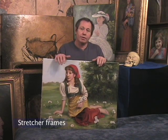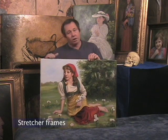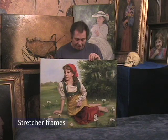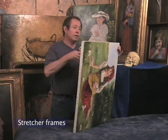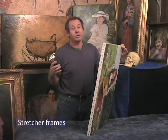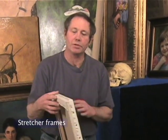If your canvas should loosen up on the frame, the best thing you can do is to remove all of the fasteners, as I showed you how to do earlier. Loosen the whole thing, get your canvas pliers, and re-stretch it. The reason people don't do that is because they don't know how, or they don't have the tools, or they're just lazy. And that is the proper way to tighten up loose canvas.